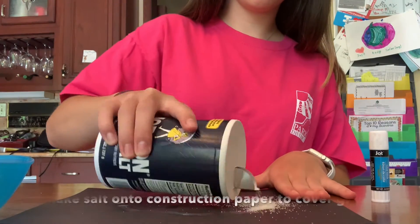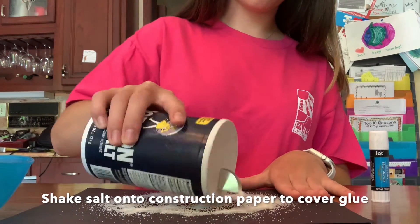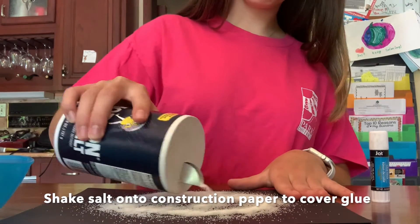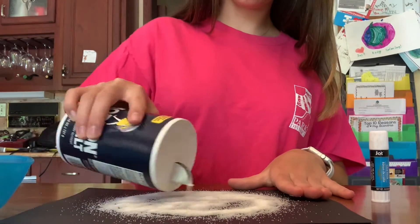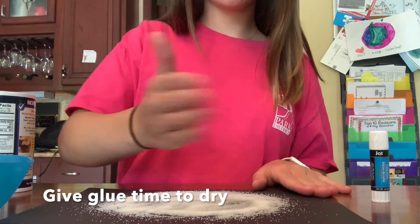Now we are going to open our salt and apply it all over our glue wherever we have drawn our art design on the construction paper. Take time to let the glue dry.